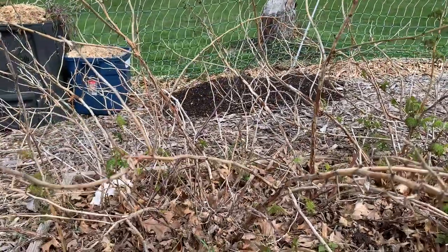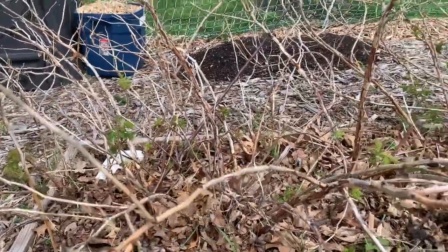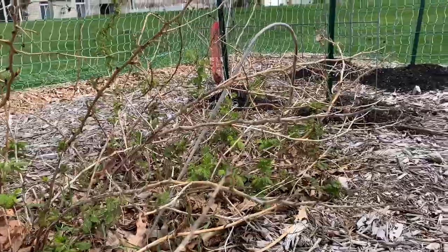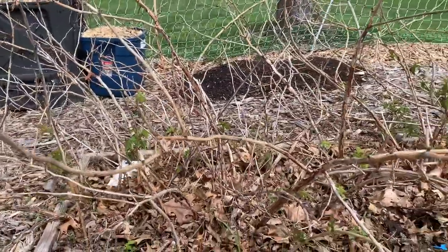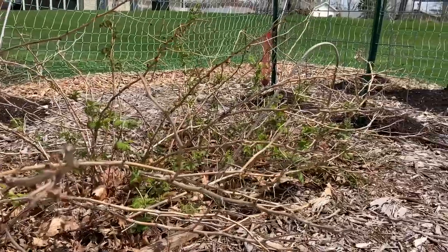I really need to prune this bed and prune these old raspberries. But these are my thornless raspberries and I love them because they don't poke me every time I try to pick their fruit. They did so great last year — we had so many raspberries. I got to freeze some and save some, so I'm excited to see them coming back as well.